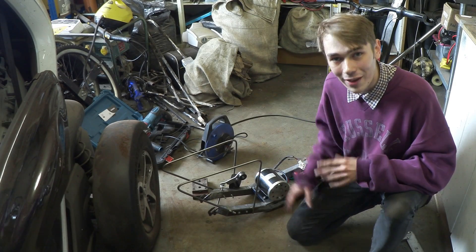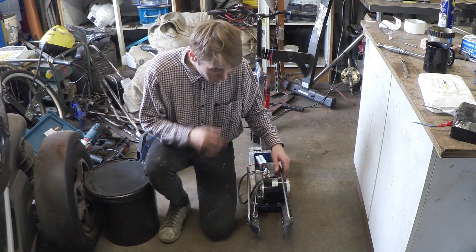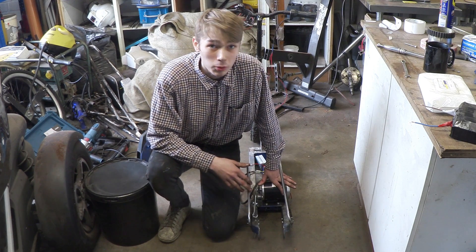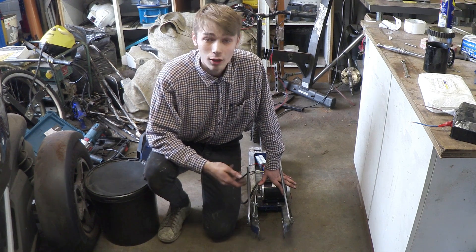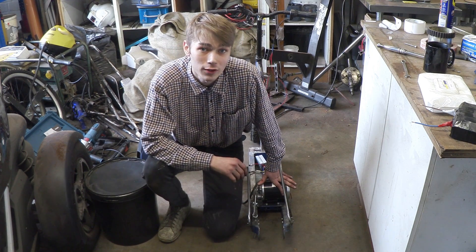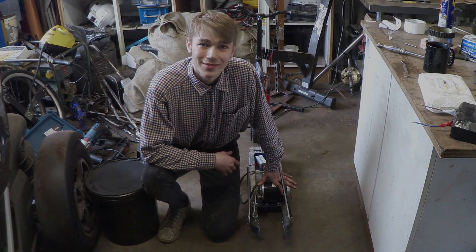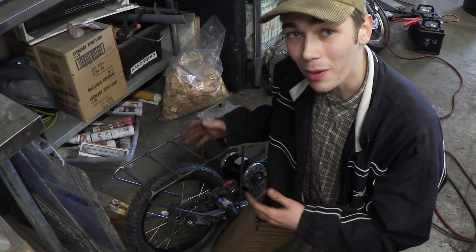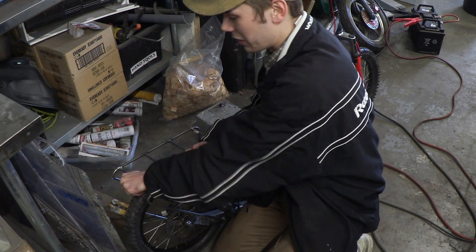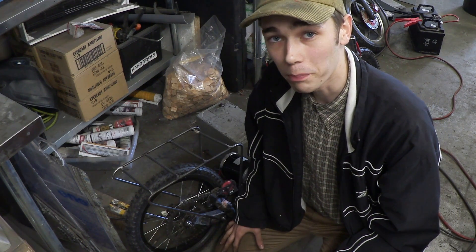So I'm going to weld it all together and get it installed. And there you have it — our battery carrier has been welded and installed. What we're going to do now is take this off and weld some cross sections on the top to make sure it's definitely strong enough to carry these batteries. Here is the battery carrier completely welded up. As you can see, this thing is seriously strong and it shouldn't have any problems taking two lead acid batteries on the back.